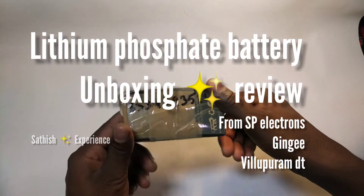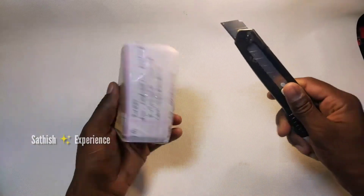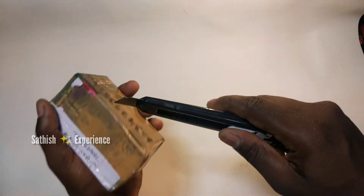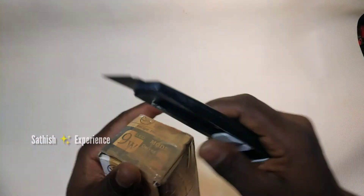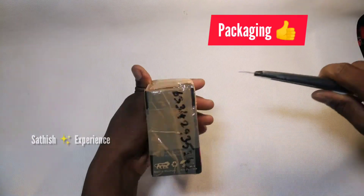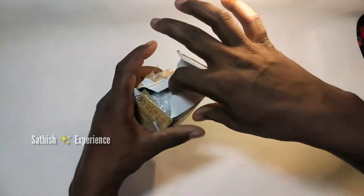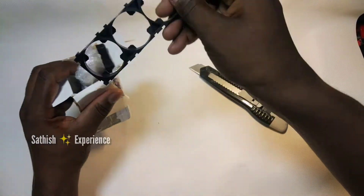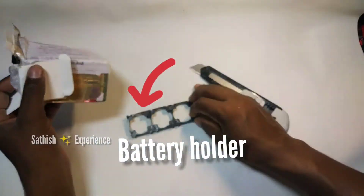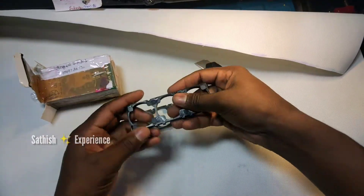Lithium Passport Battery Unboxing and Review. You can add the battery holder as much as you can. The battery is neat and there is a fluctuation.